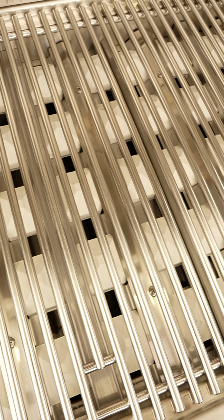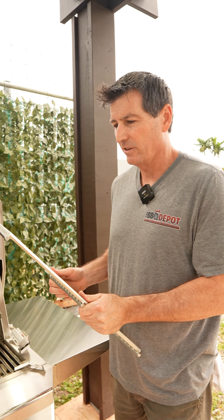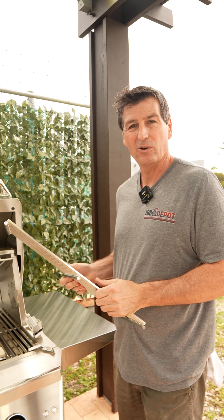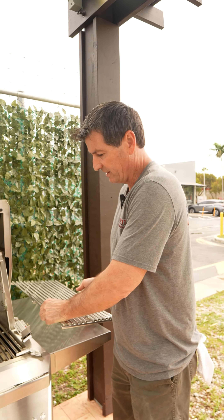The next part that you can possibly take a peek at is your cooking grids. We want to make sure there's no food, no rust on these. Keep these clean so your food tastes great and there's nothing that gets in it.